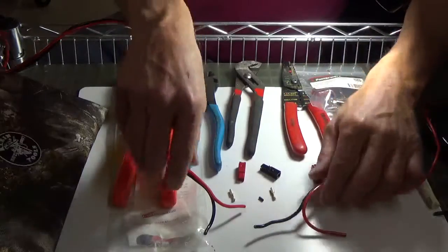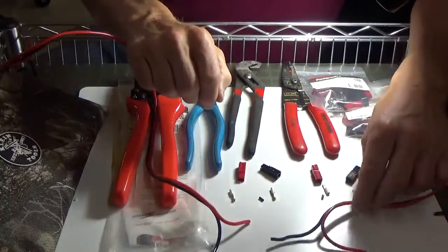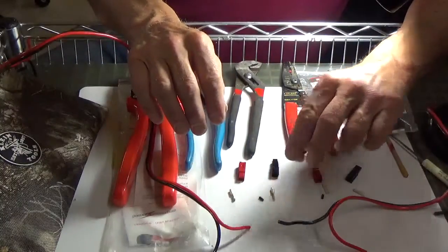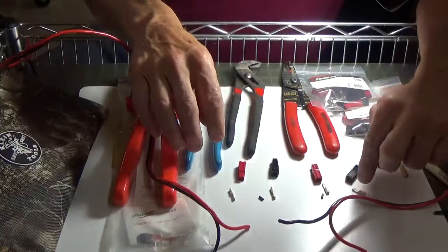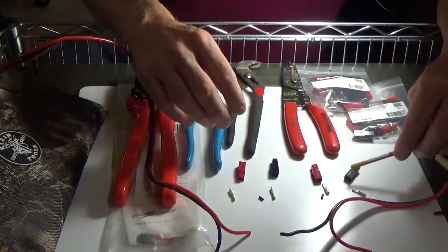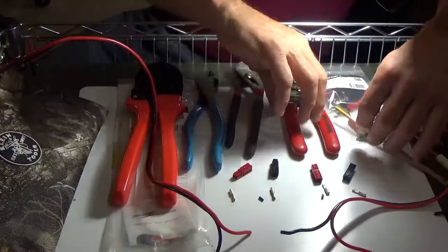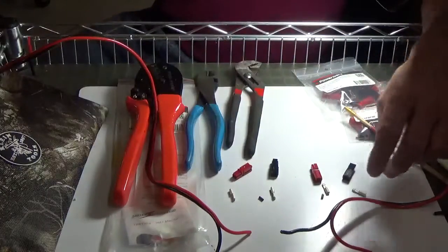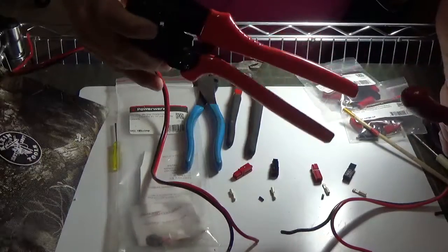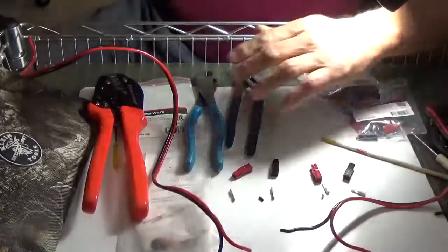Essentially what we're going to do today is we're going to join these two pieces of wire together. We'll practice stripping the wire, putting the crimps on, then we'll be inserting the crimps into the actual receptacles and so forth. So I've got wire crimpers — the actual crimper they recommend. This is about a $50 wire cutter.